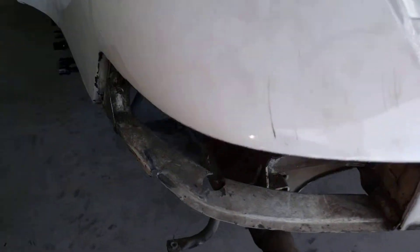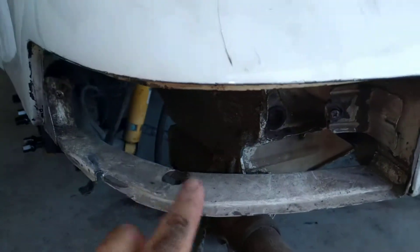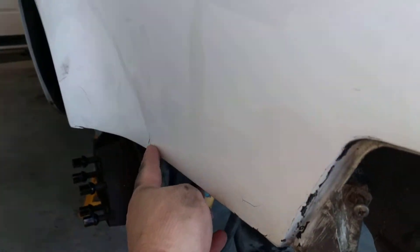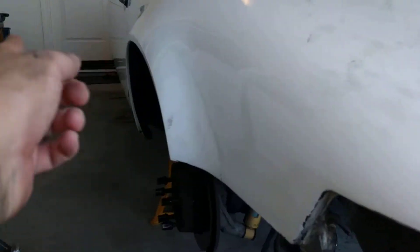The rear lights are out so it looks like there's some damage here. This is kind of all bent up and there are some cracks in the frame, so I'm thinking at some point this side of the car was damaged.